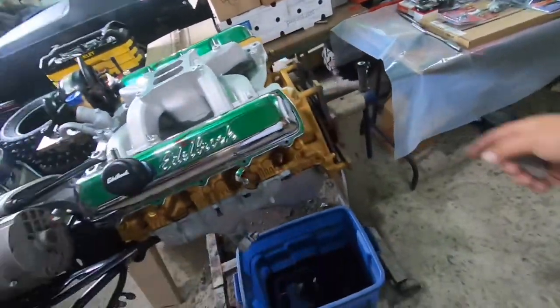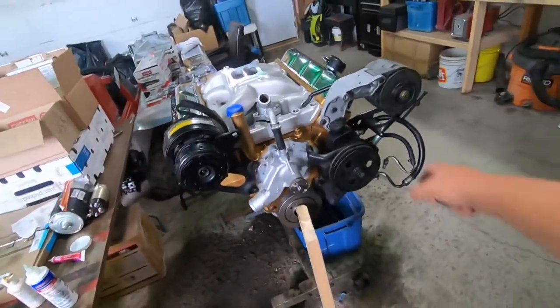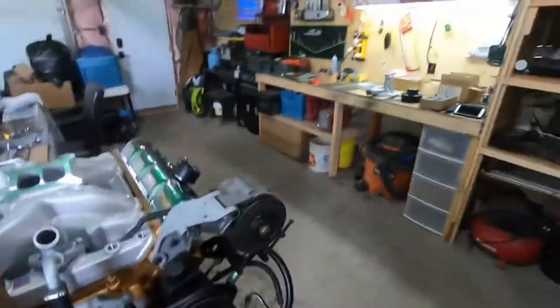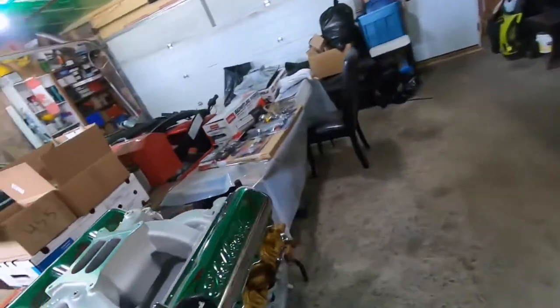I got our Edelbrock valve covers out of the box sitting on there to see how they look. She's coming along, so I'm gonna get these parts mocked up, tear this all back apart, beautify it, and then put this all back together - she's gonna be ready to slam in. If you're new to the channel and just tuned into the build, thanks for watching. Give us a like, comment if you want to correct me on something, and subscribe to the channel for more.